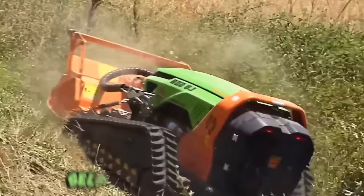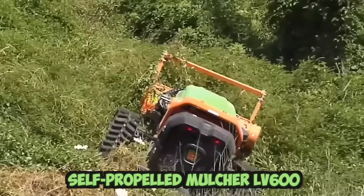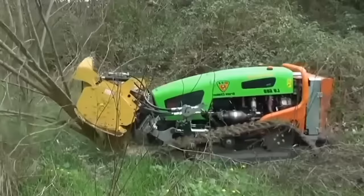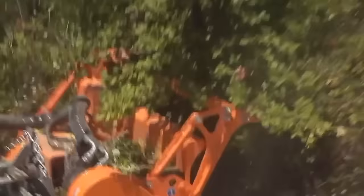The self-propelled Mulcher LV600 is a versatile machine designed for land clearing and vegetation management in a variety of environments. Equipped with a powerful engine and advanced hydraulic system, the LV600 is capable of mulching dense vegetation, trees, and stumps with ease.